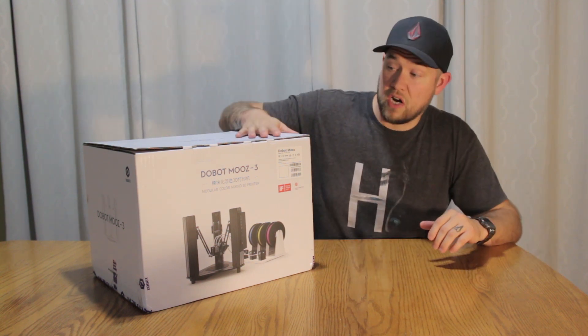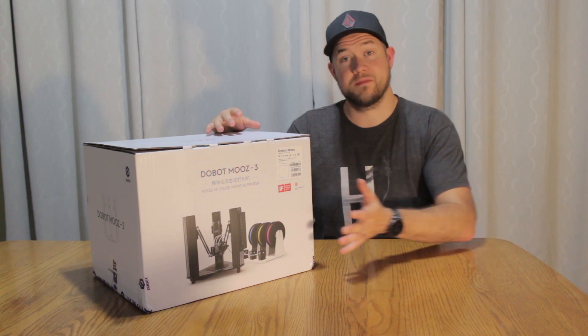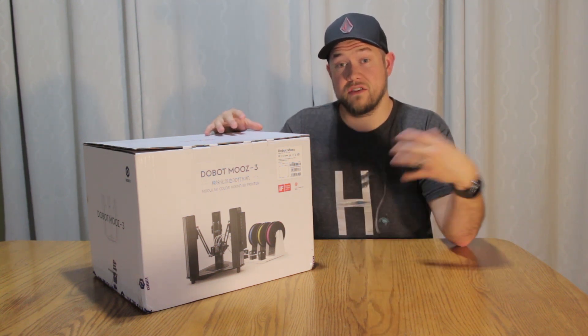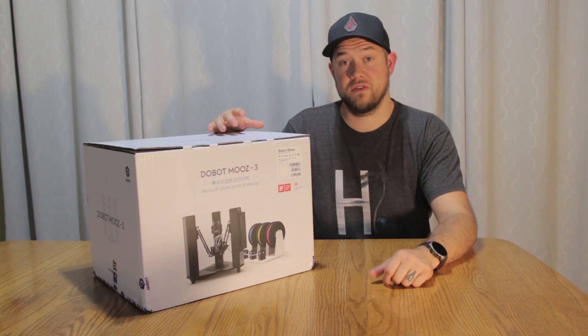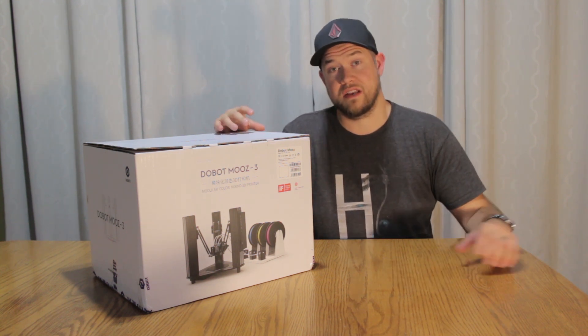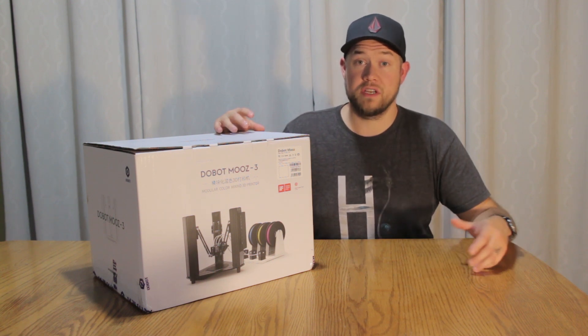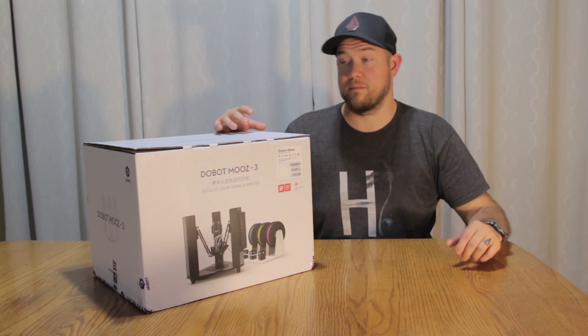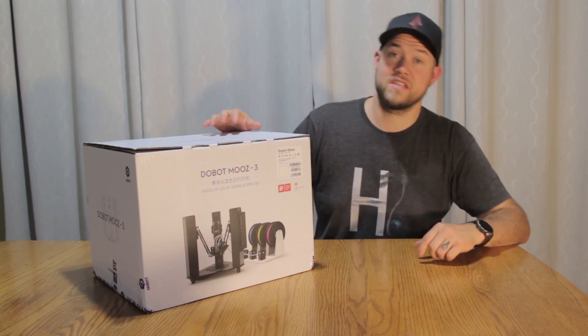Alright, so let's start unboxing the printer and take a look at what comes inside, then we're gonna get into the setup and do a test print in today's video. In a future video I'm gonna show you guys the process of modeling your own parts and then printing them from the printer itself. But for today, let's go see what's inside.